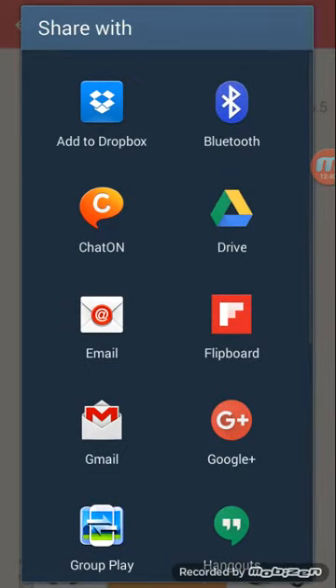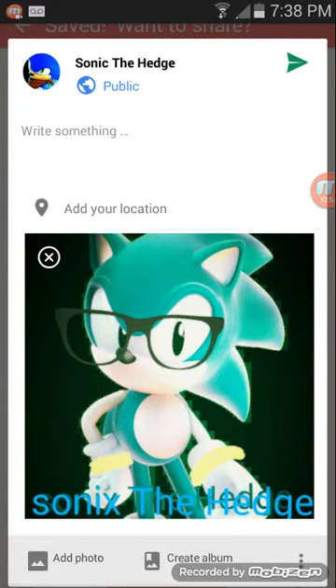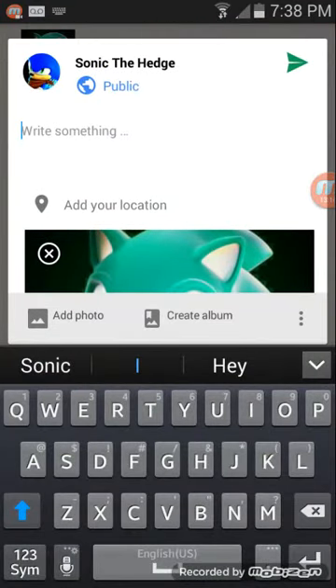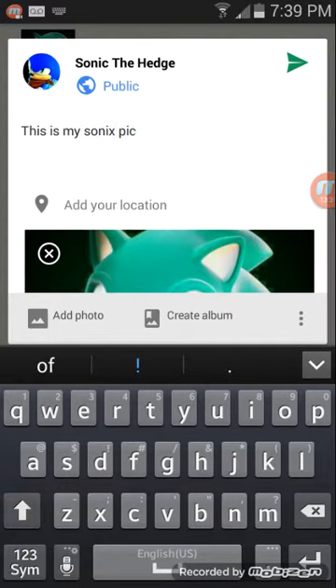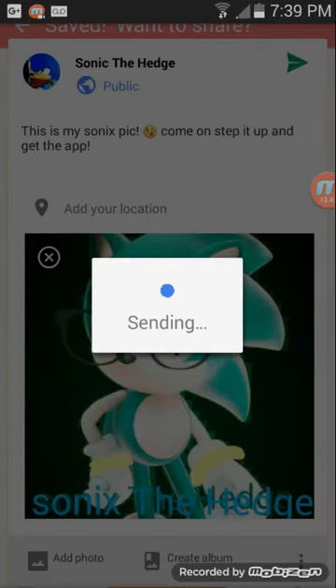You're too slow — dang it, I can't. I can do that. There, got it. Okay, I'll write something. This is my Sonic's pic.